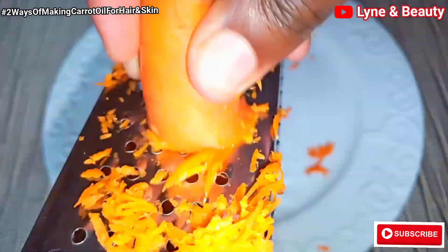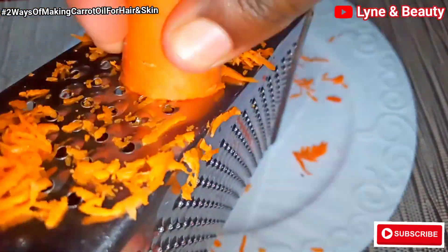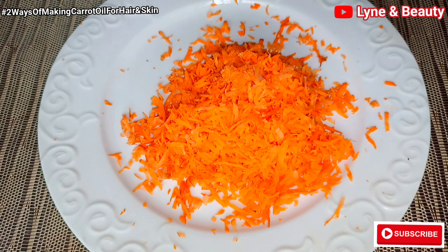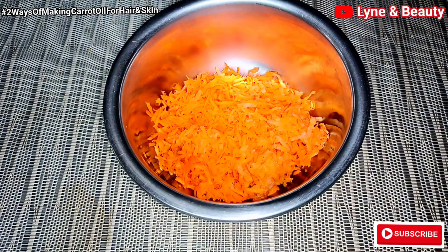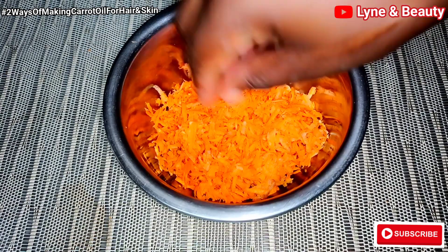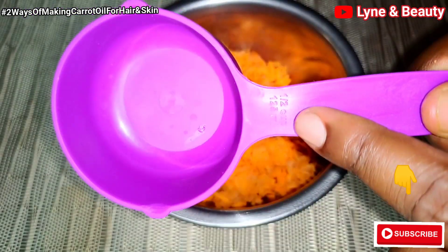Still in this video, you're going to realize that carrots are very good for your skin and hair, so you need to watch this video to the end. After grating the carrot, here is our carrot. I'm going to get a heat resistant bowl and add in the carrots. We're using a heat resistant bowl because of a great reason — I'm going to use a double boiler method.